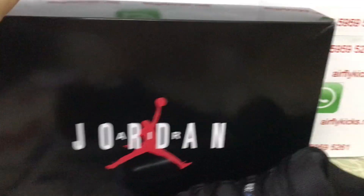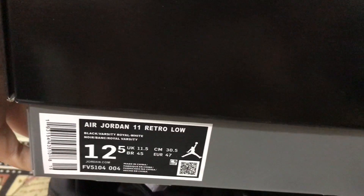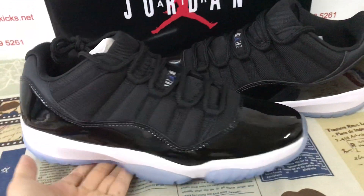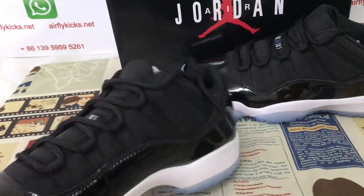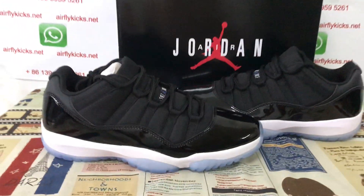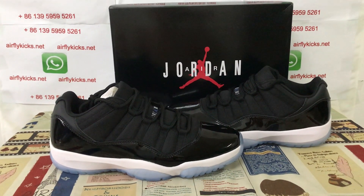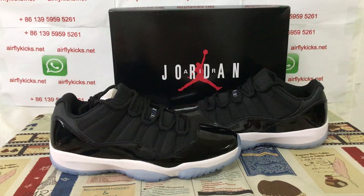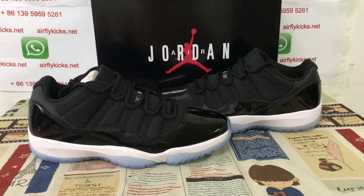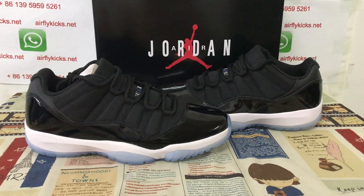The shoe comes with the original Jordan box. Here's the box label. The shoe looks perfect. If you like them, you can place your order on my site earthlightcakes.net or you may contact me by WhatsApp. Thank you.